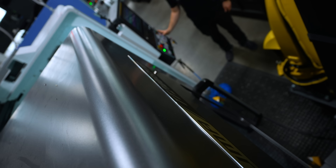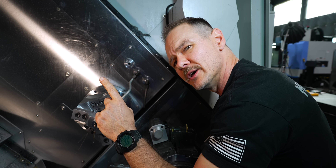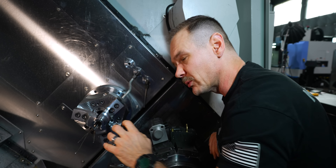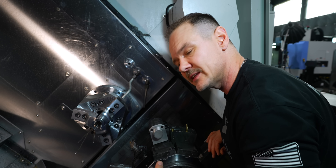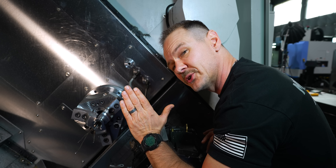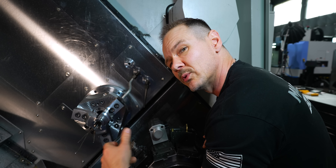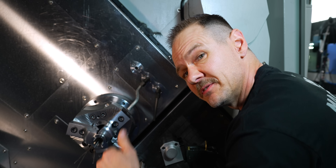We went ahead and faced the part on Op 2 and we are to size. I only did one finish pass here because I only had 20 thou of material to take off. What you didn't see is I did take a little skim cut first, measured it, so I could make sure I set the right amount of material to take off. My tolerance here is only plus or minus a thou, and I really wanted to make sure I hit that length. With that, let's go ahead and finish the ID.